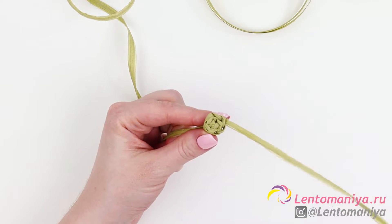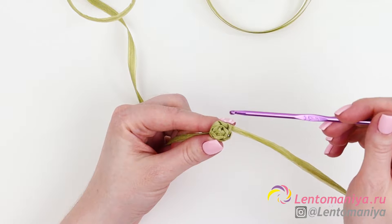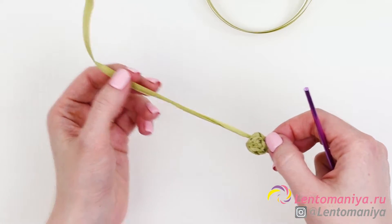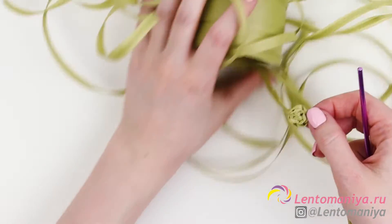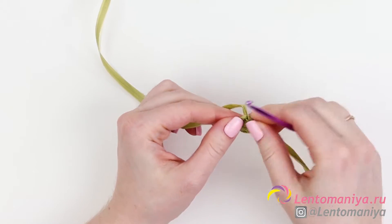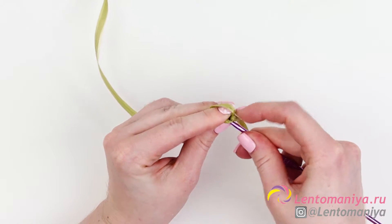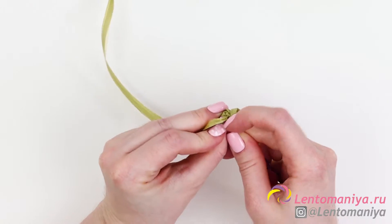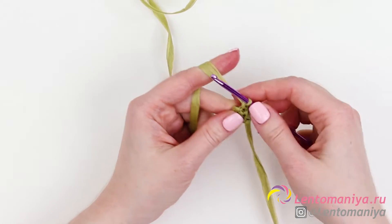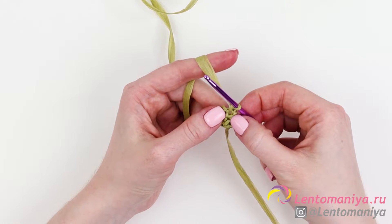Once we are done with the joining, let's put the tail aside for now. We'll knit it in at the end of the second row. Until then, we are using the working thread — the regular working thread that runs from the skein. To start the second row, you need to insert the hook into any crochet, but preferably the one that's closer to the working thread. Thus, you'll avoid long stitches on the back.